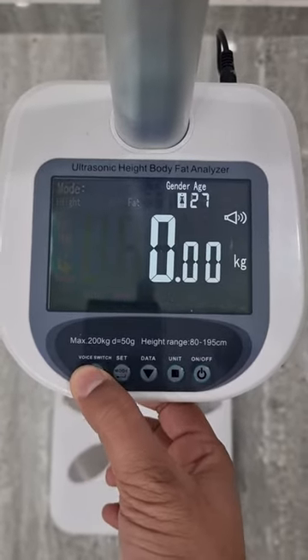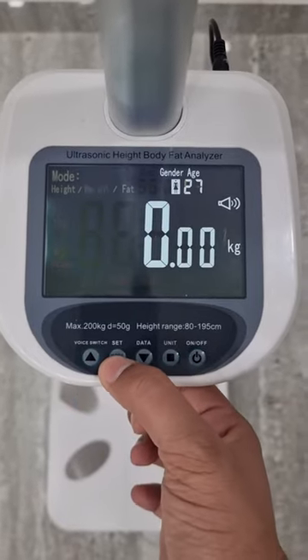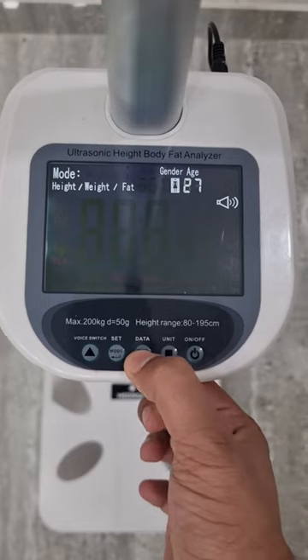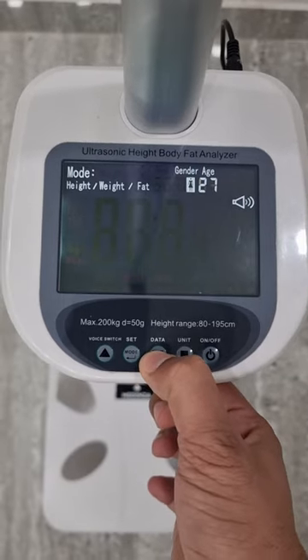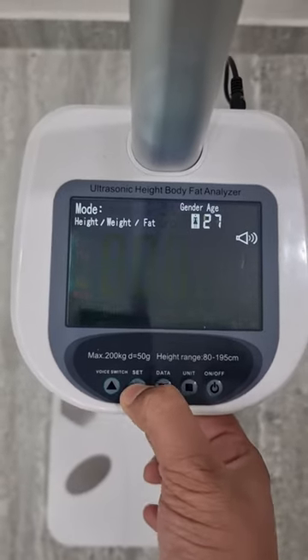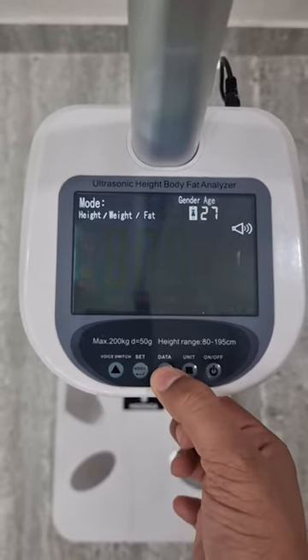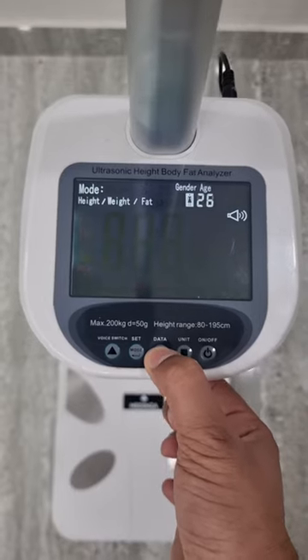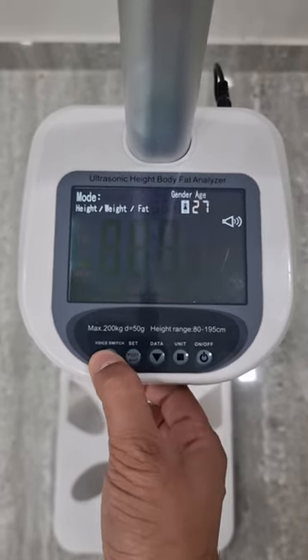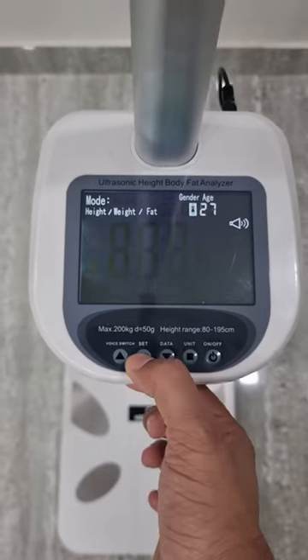And this is fat mode. Press the set button to change the gender — female and male. Press the set button again to adjust age: age down and age up.